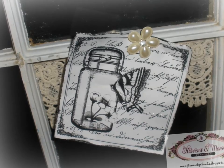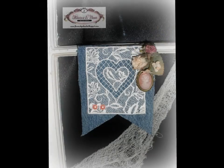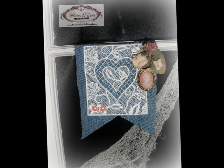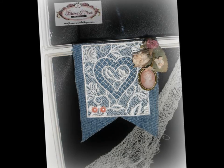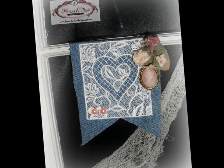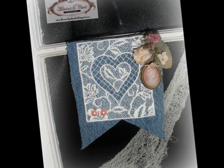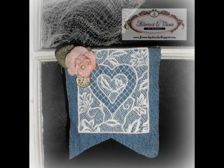I really didn't have to do anything to the window because it was pretty much old and roughed up, but I ended up turning it the opposite direction from which it originally went. Here you can see I just added a cameo and some mulberry flowers, flat back pearls, and a piece of old gauze — I have a ton of them — so I incorporated it in behind.